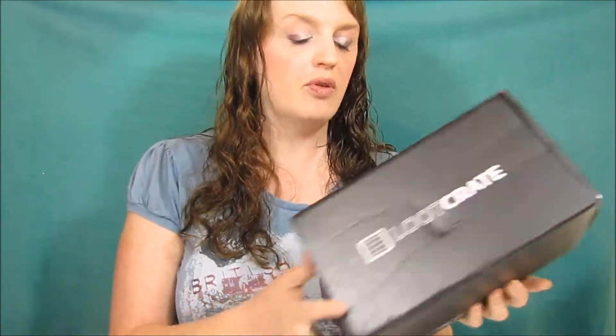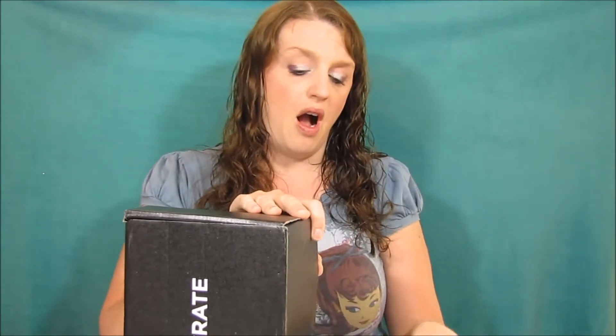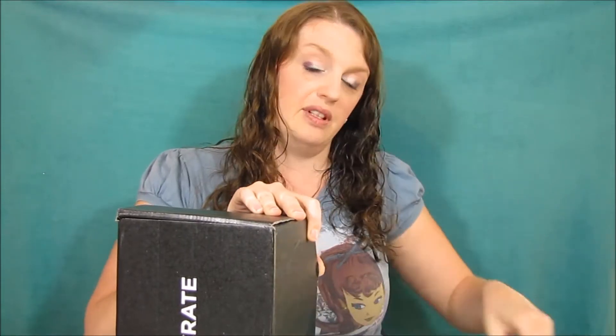Hey everybody, so I got the August edition of Loot Crate. I can't remember if this is my last box, but I did buy a year subscription and I am canceling it. I have been super disappointed in Loot Crate — I think the only box I ever really liked was my very first box. I don't think this is worth the price, but everybody has their own opinion. Let's just see what's inside.